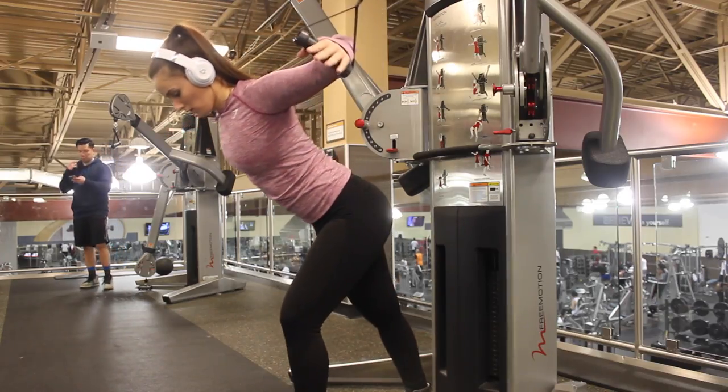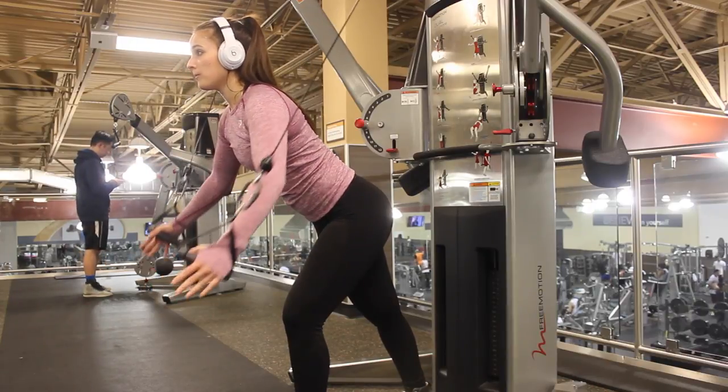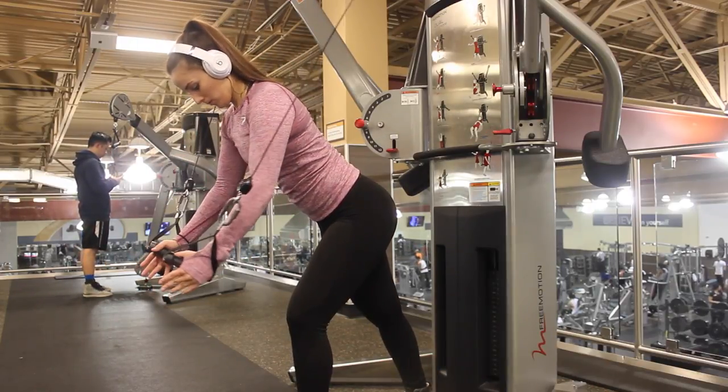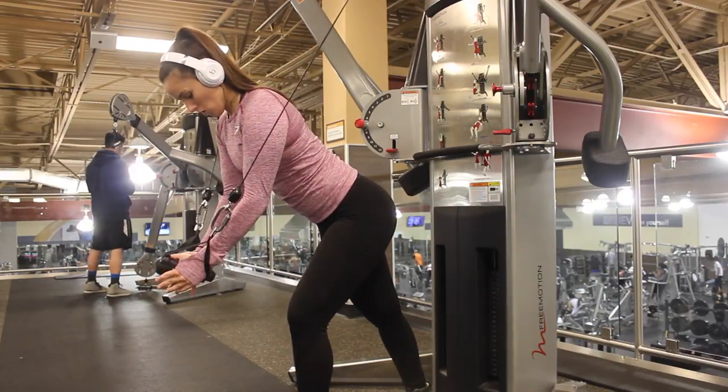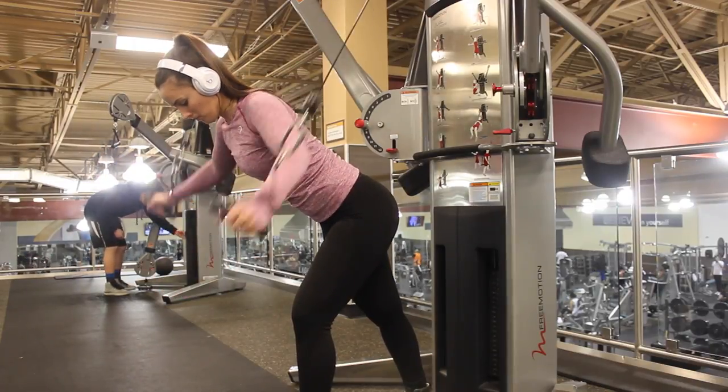Really focus on the mind-to-muscle connection and squeeze once you get to the top. When going lower to upper, I am trying to bring the cables up to between my chin and eye level, and then focusing on the lowering of the rep as well. As you can see in the footage — it's sped up but it doesn't look sped up — I'm really taking my time on these movements. I did that for four sets of ten for both movements.